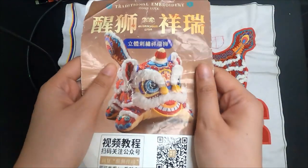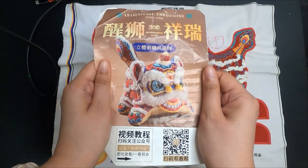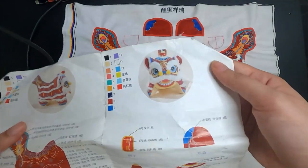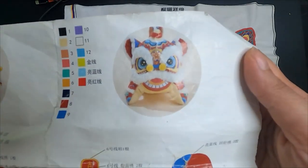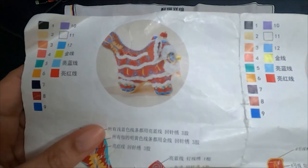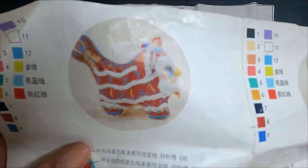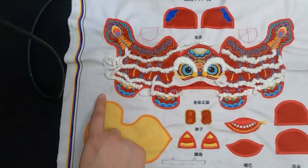The embroidery took me the better part of a year to complete, so please don't mind my poor battered instructions. The little guy looks super adorable from the front, but the side of his face is too flat for my liking. Therefore, I'm going to perform some plastic surgery on him.